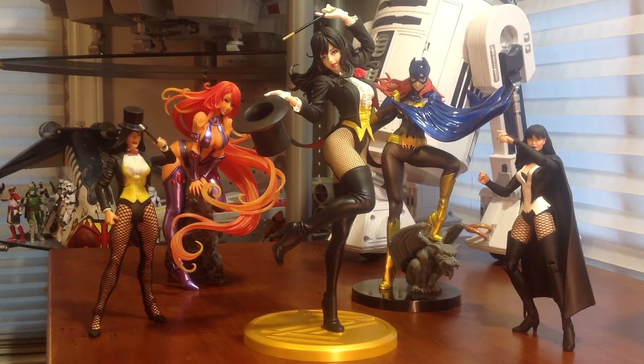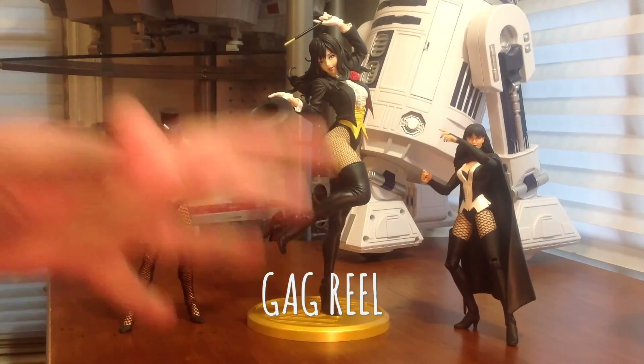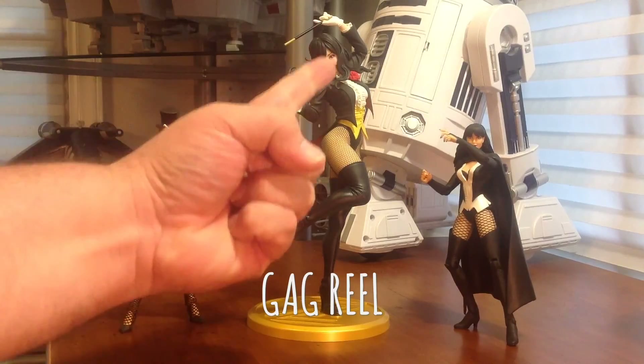I got a message where somebody mentioned that a lot of the video guys do bloopers at the end, so I figure I'll throw a blooper at the end of this video — if people like it, I may continue to do it. Blooper here at the end. Thank you guys for watching and we'll see you soon. DC Universe Zatanna here on the left. Damn you, Zatanna.